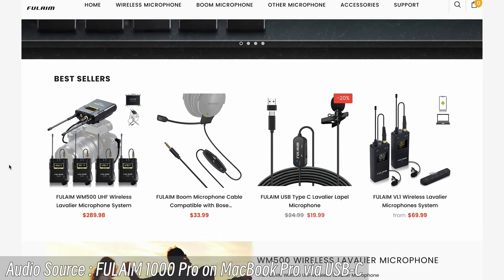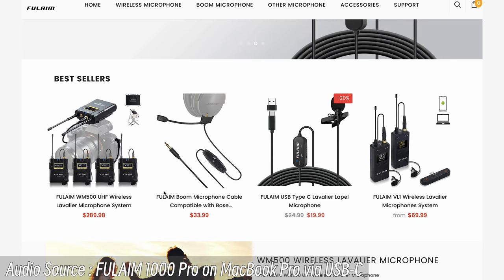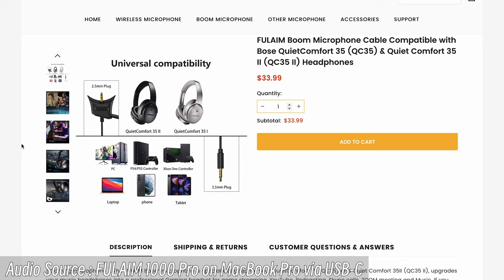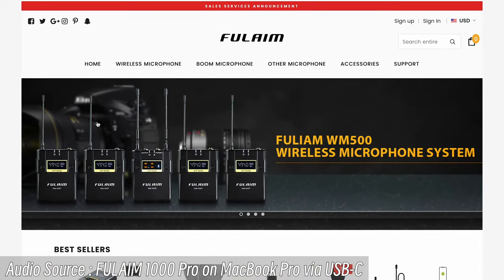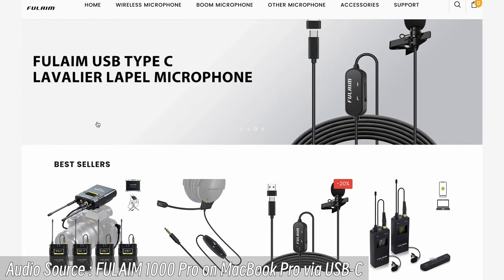Fulham doesn't just design and manufacture the wireless lavalier microphone system — they also have some really unique accessories. On the best-sellers list, the Fulham WM500 is an exceptional UHF wireless lavalier microphone system with one receiver and four transmitters that can record four different channels. There's also the Fulham BOM microphone cable, compatible with the Bose QuietComfort Mark 1 and Mark 2, utilizing a 2.5mm plug converted to 3.5mm with an added microphone. They also have a USB-C lavalier lapel microphone system built with a Type-C port.